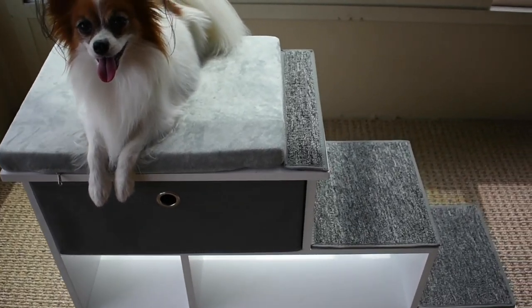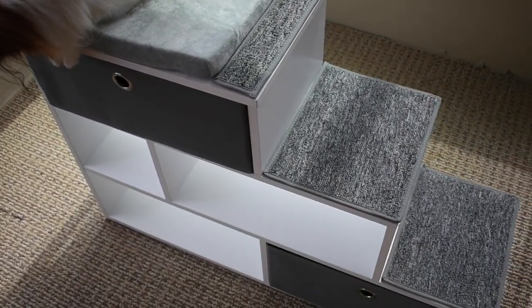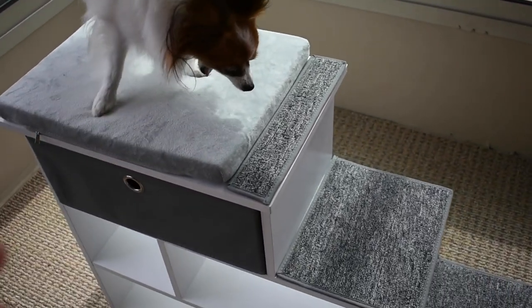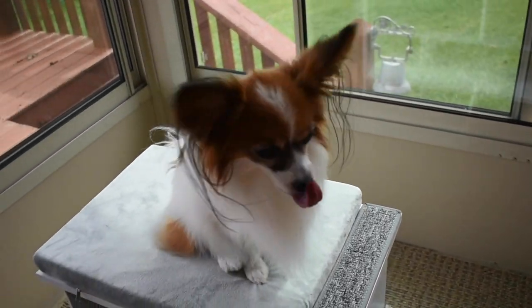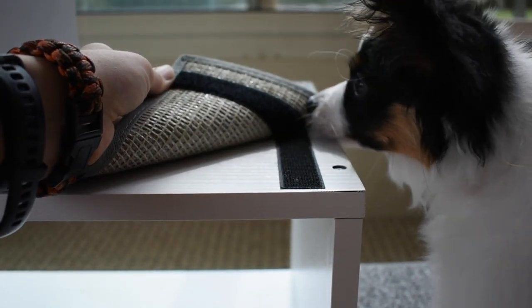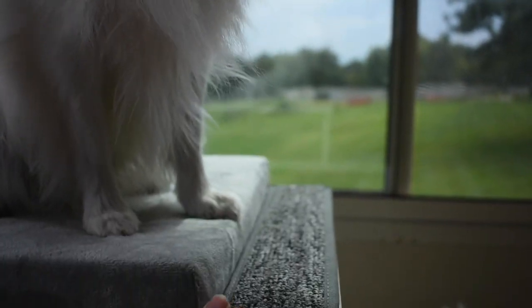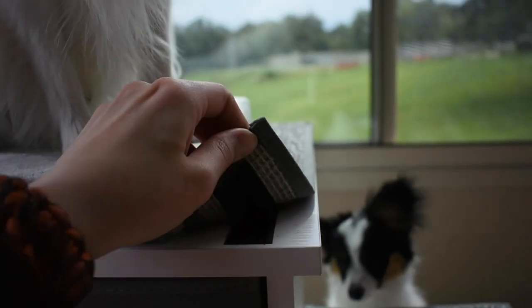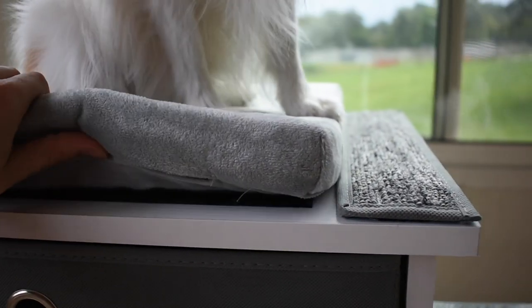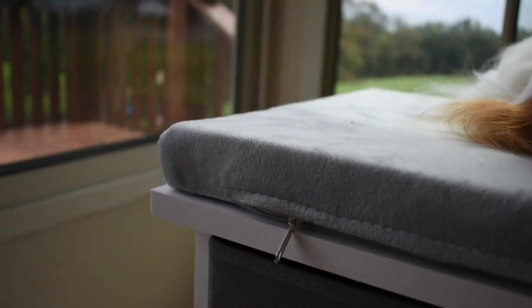Overall I absolutely love it. Some of the features I appreciate — you can tell they really thought far in advance when making this product. The carpets are Velcroed on, so they won't slide off.